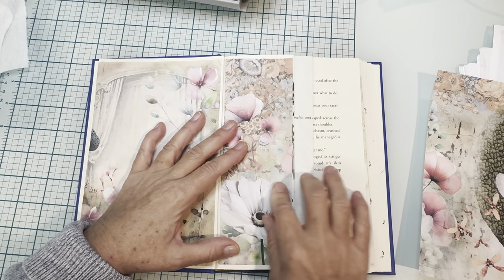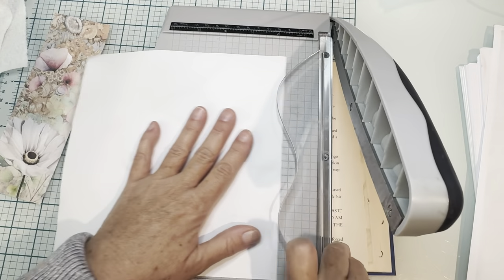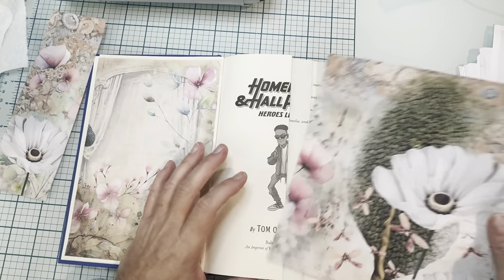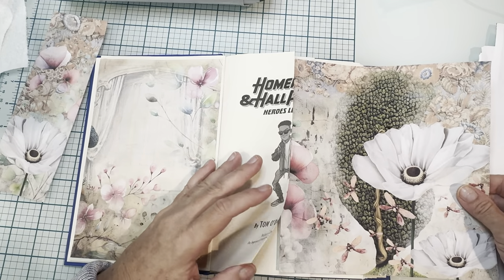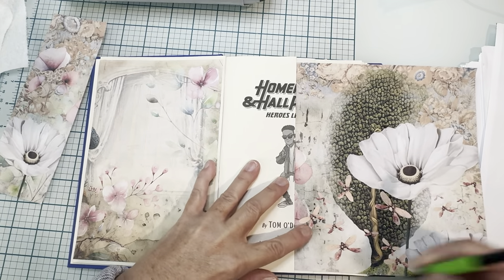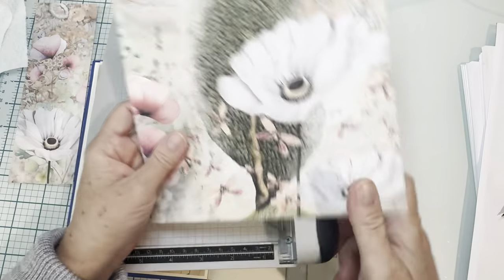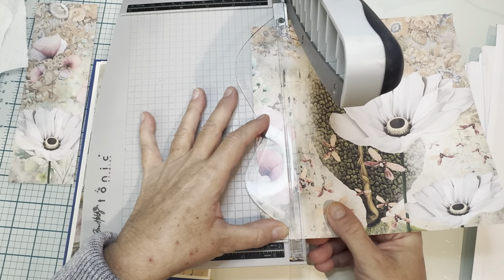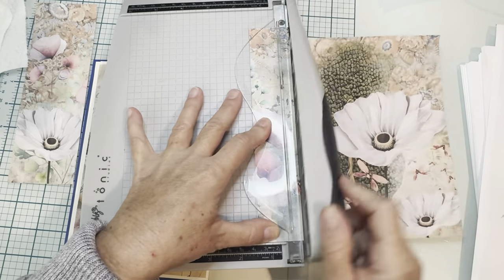I'm going to straighten this up real quick because I clearly cut that crooked. So that's nice now. Now we don't have to go too far in — we just need a little sliver of this just to go to the inside and mark. So let's cut that. Make sure I'm straight this time. Pretty good — and we'll check it.